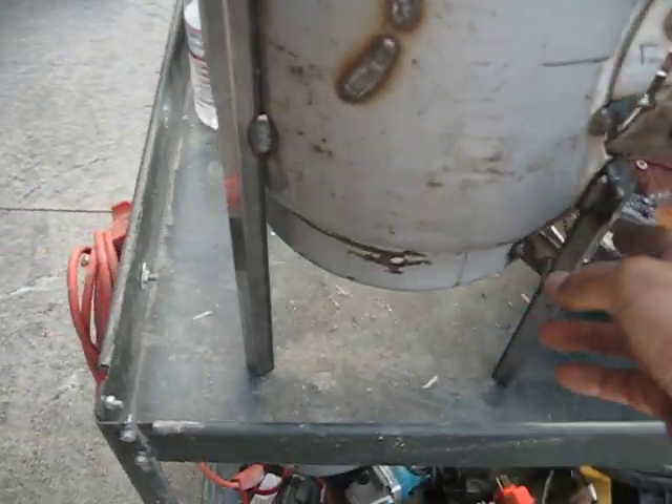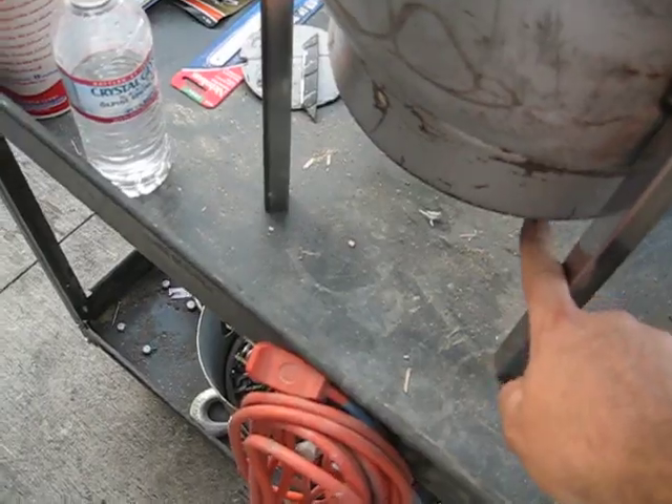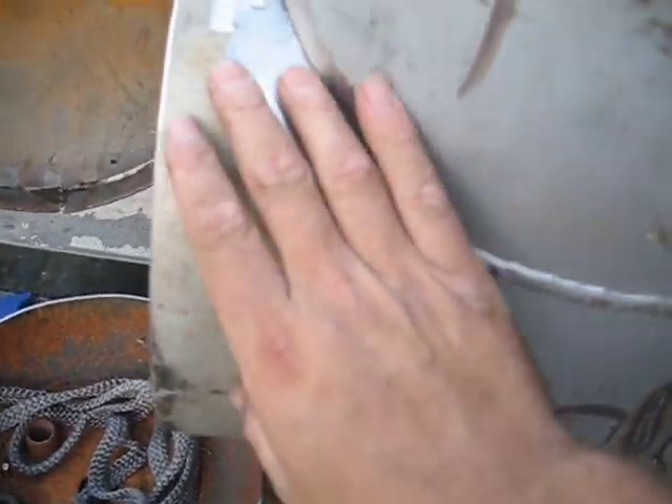I put the legs on and made them 5.5 inches on the bottom from here. So I have 4 legs. The front one is shorter here because they go underneath this wheel.